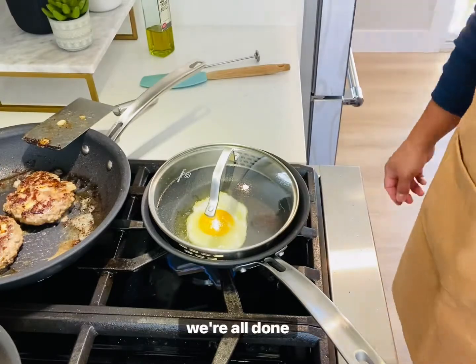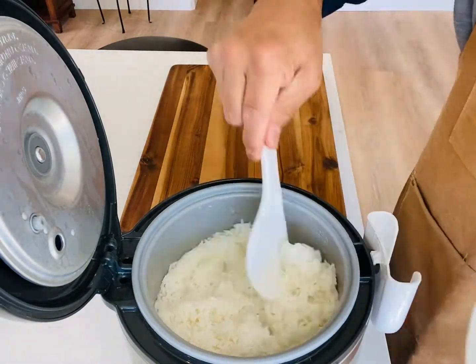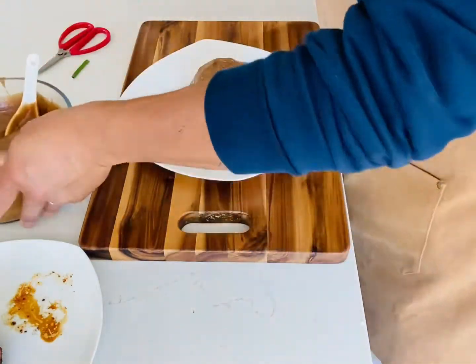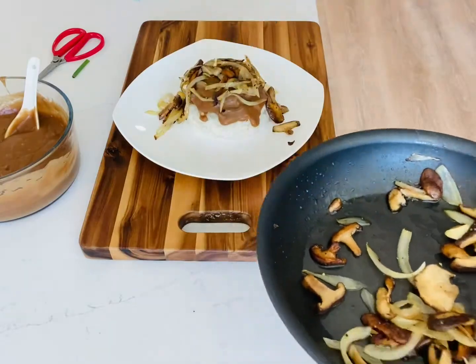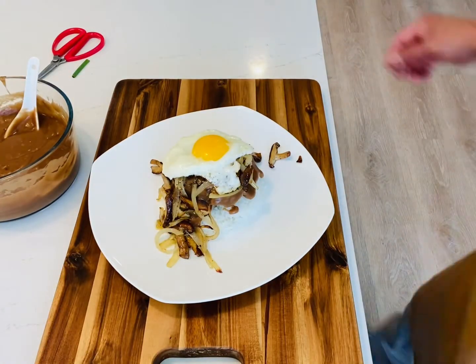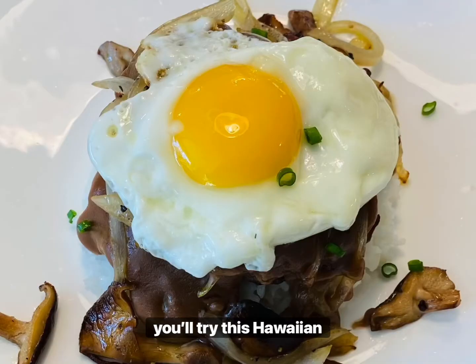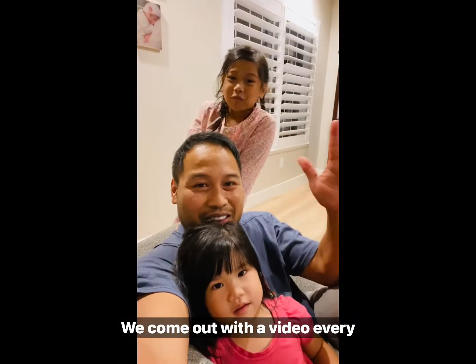All right guys, we're all done. Now it's time to assemble our loco moco. There's our beautiful loco moco — hopefully you tried this Hawaiian favorite. If you haven't done so already, please like, subscribe, and smash that notification bell. We come out with a new video every week. We will see you next time. Take care.